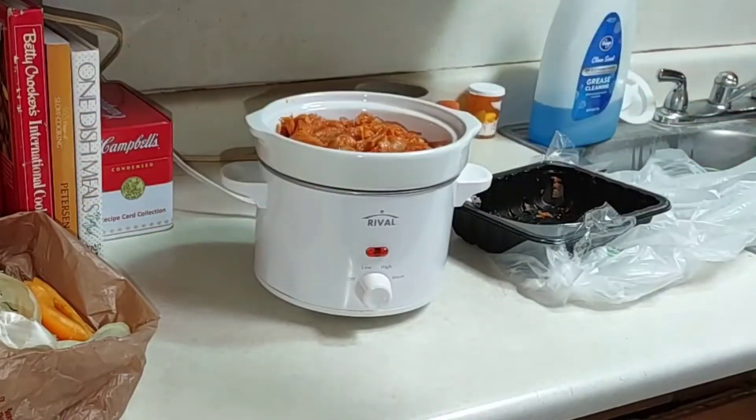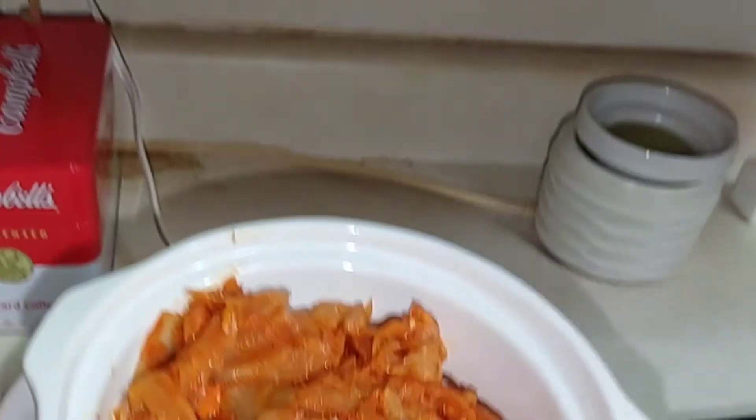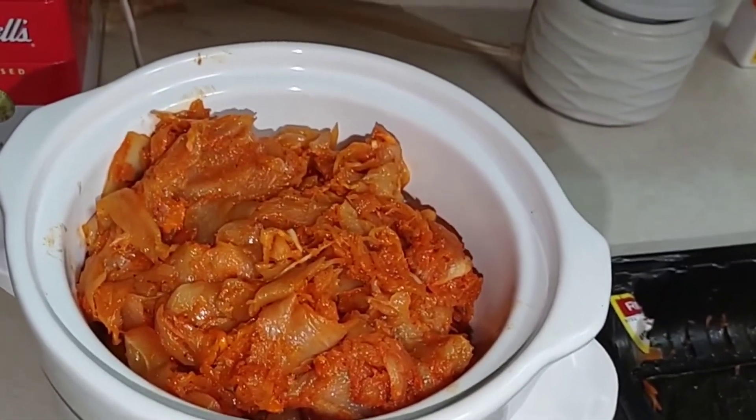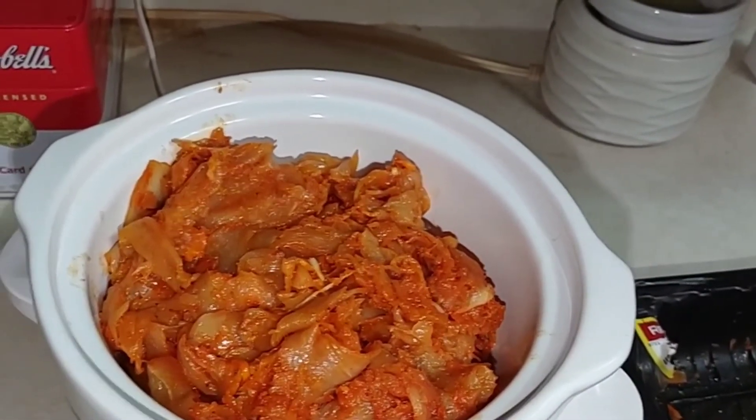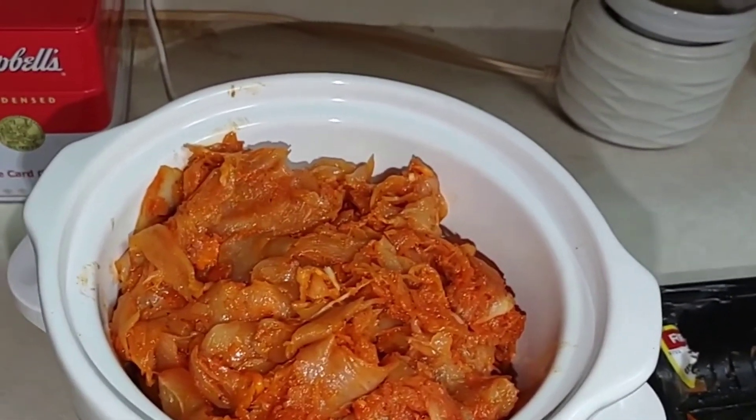This is what we're looking like. I'm going to go ahead and put this on low and let it do its thing. We'll be touching base when it's done and the rice is made.